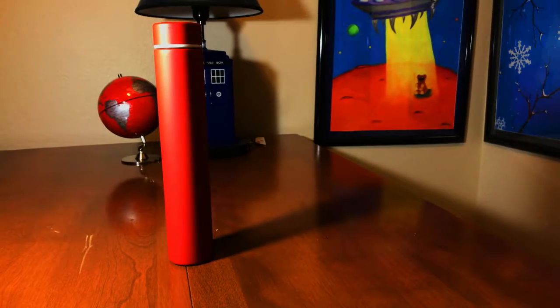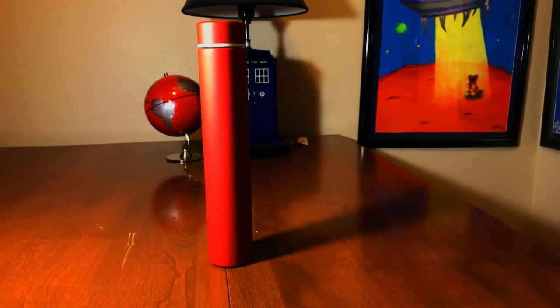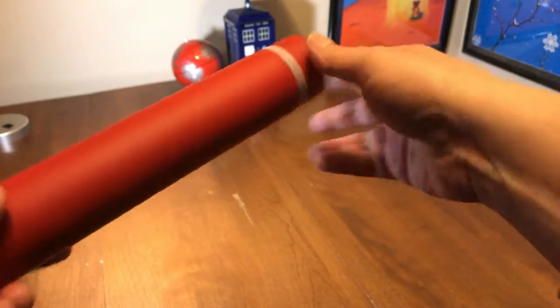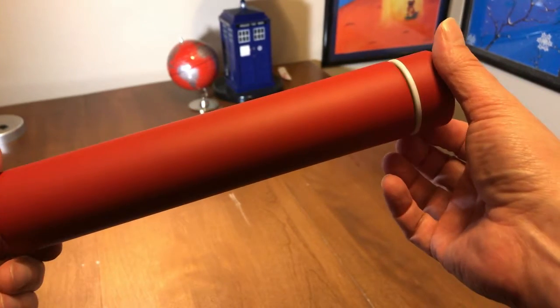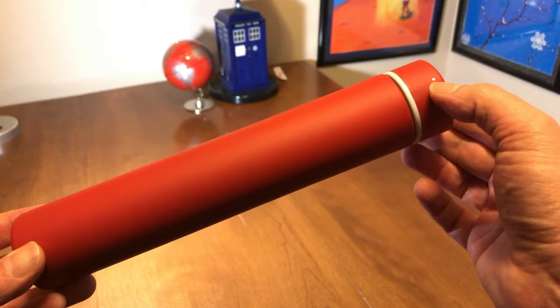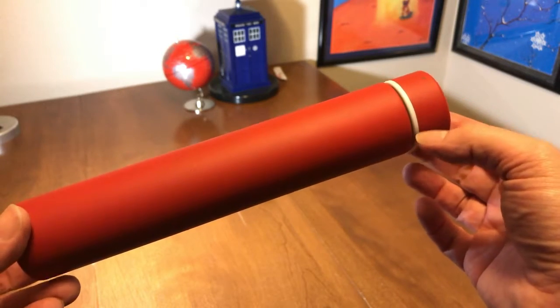Take a look at this thing. This is the Slim Thin Stainless Steel Vacuum Insulated Thermos from XPath. It's on Amazon, it's $30 give or take. And it's incredible — it only weighs seven ounces when empty, and it holds eight ounces of liquid.